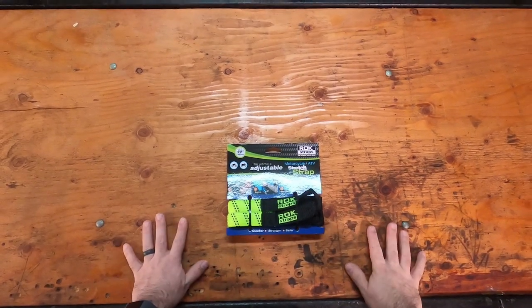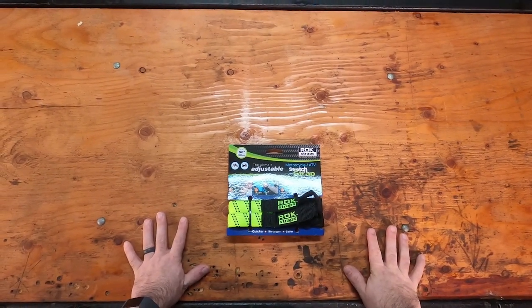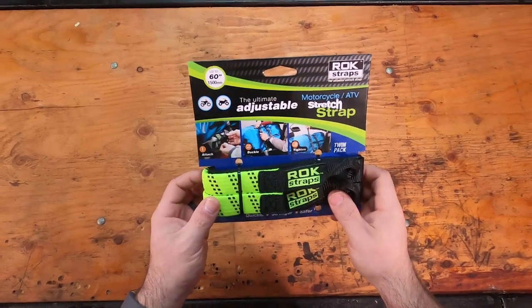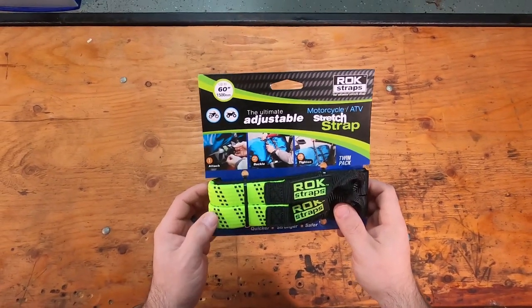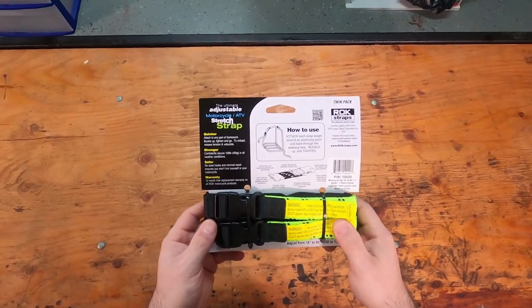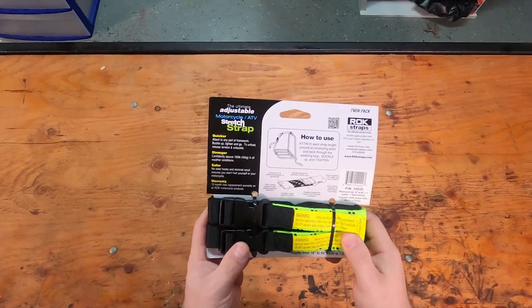Happy Monday everybody. Ben here with Motocamp Nerd, and we're here for another deal of the week gear demo. This week is going to be rock straps. I'm going to jump over to the bike and show you guys what these look like and how you set them up on the bike and why we love them so much.